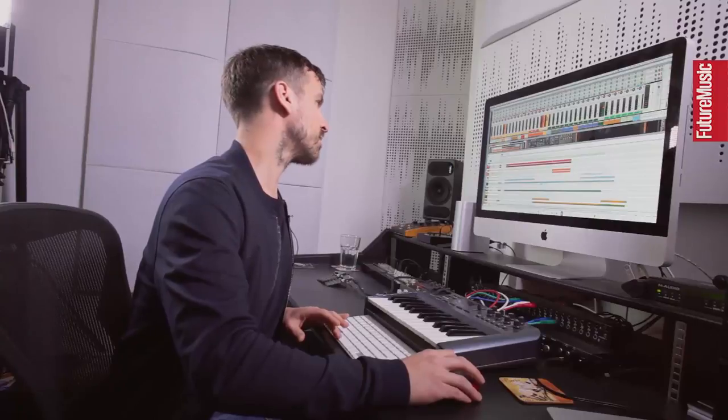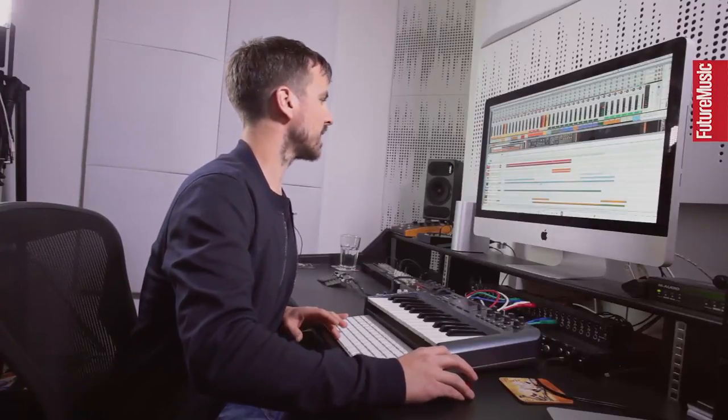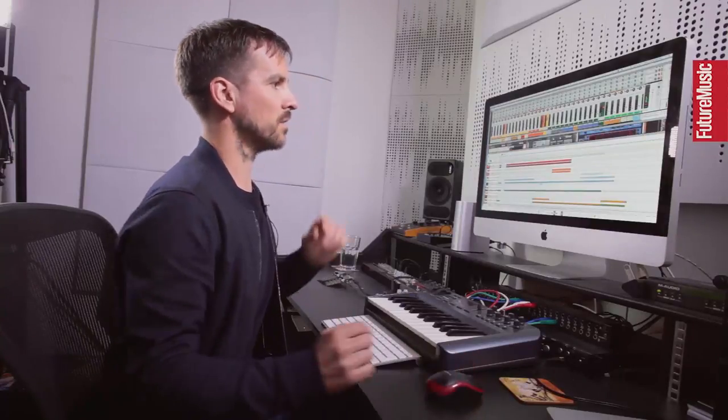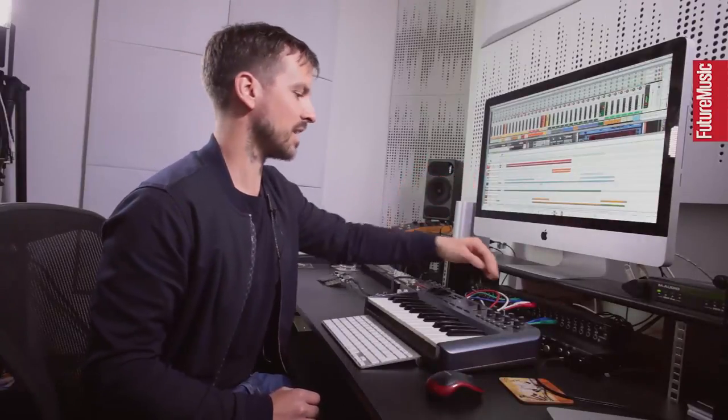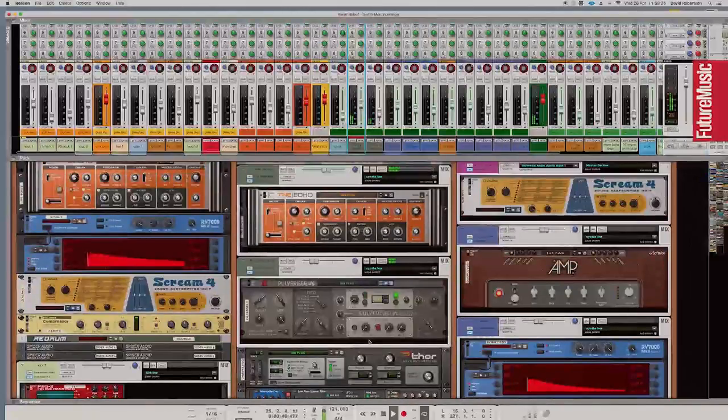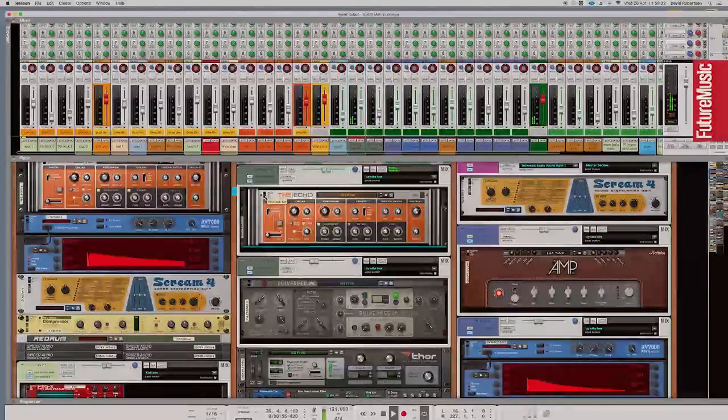I've got a techno-y chord stab running along that pretty much runs through the whole track. I made that using the Thor synthesizer — it's quite heavily echoed. Without the echo it sounds quite different, and I've also got a parallel channel running on there with a Pulverizer distortion unit, which is a sort of squashy, filtery distortion thing that's quite nice.